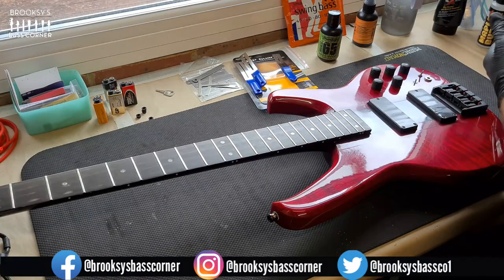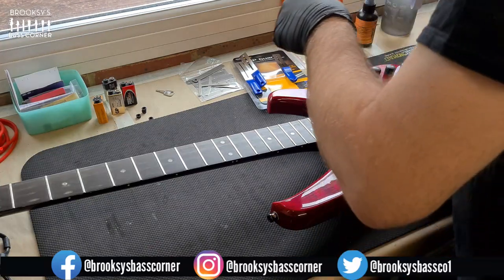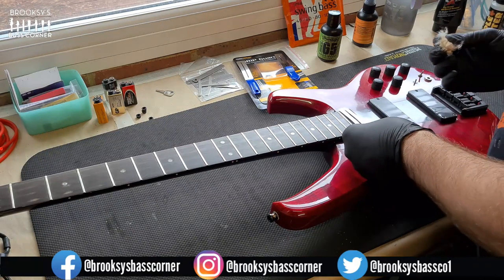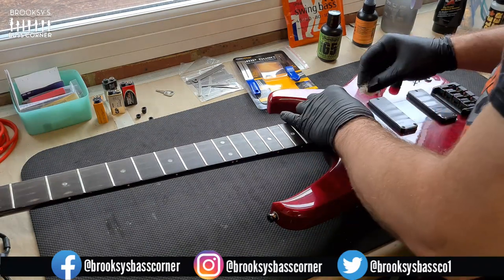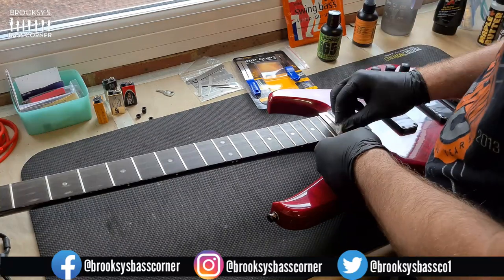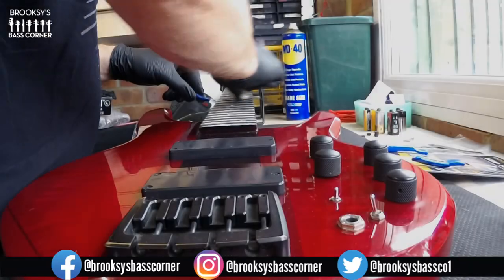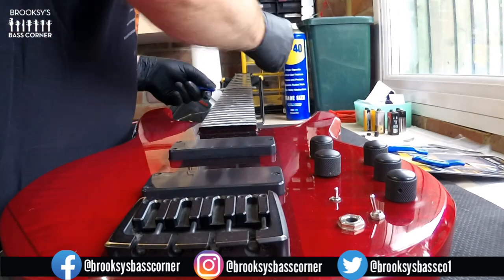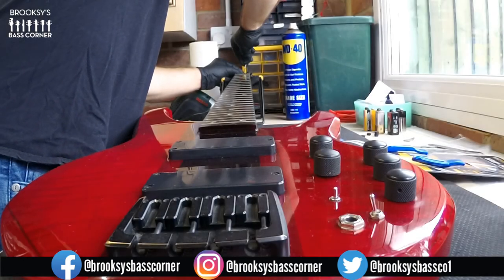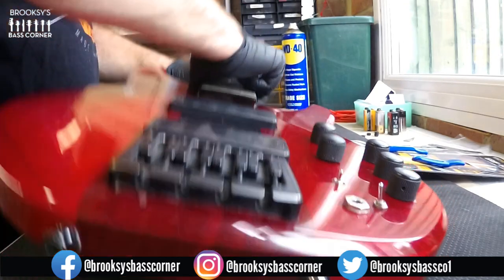That's cleaned up the frets, now time to use some NeverDull. If you haven't come across this before, it's a lubricated wadding for polishing metal and brass. I'm going to use that guard again and polish the frets up, being careful not to get any on the fingerboard. Wait until you see the colour of the wadding after I've used it on the frets — it'll look even better in a moment when I wipe them down. That's better, they're looking a whole lot better now. The fingerboard is quite marked and not the lusty black it would have been when it left the Status Graphite factory, but it will do shortly.